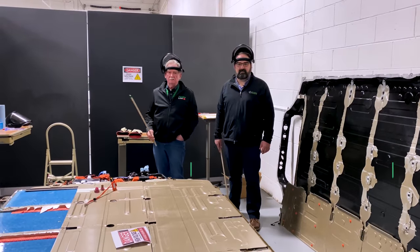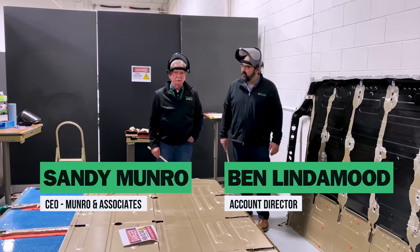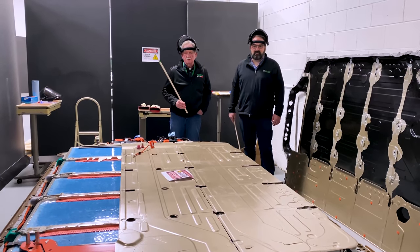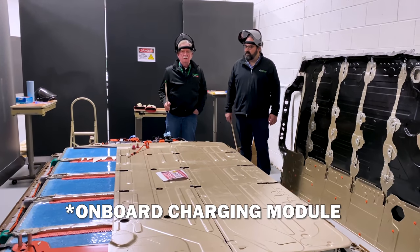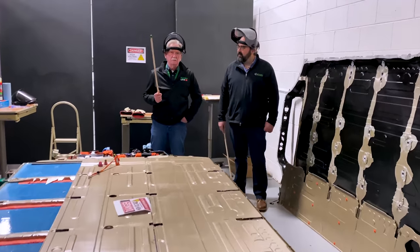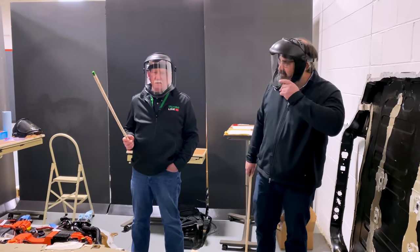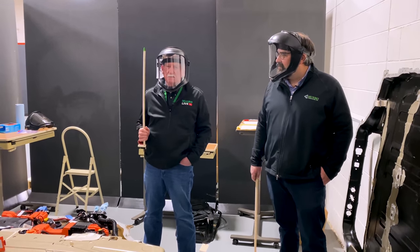Welcome back to Munro Live. Today we're going to be talking about the battery. Ben and I are going to walk through and give you some information on this, and then we're also going to look at the battery control module and show you the difference between the Y and the Plaid. Ben and I will be suited for action — this thing is at around 90% state of charge, so we aren't going to take too many chances.